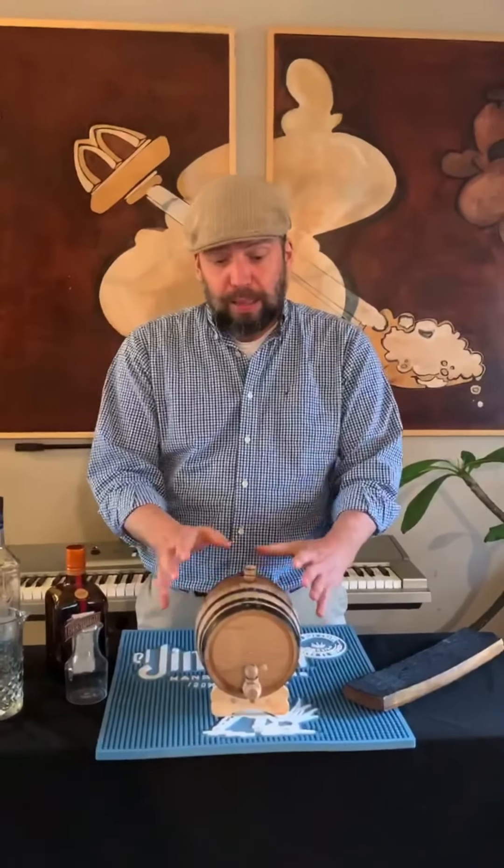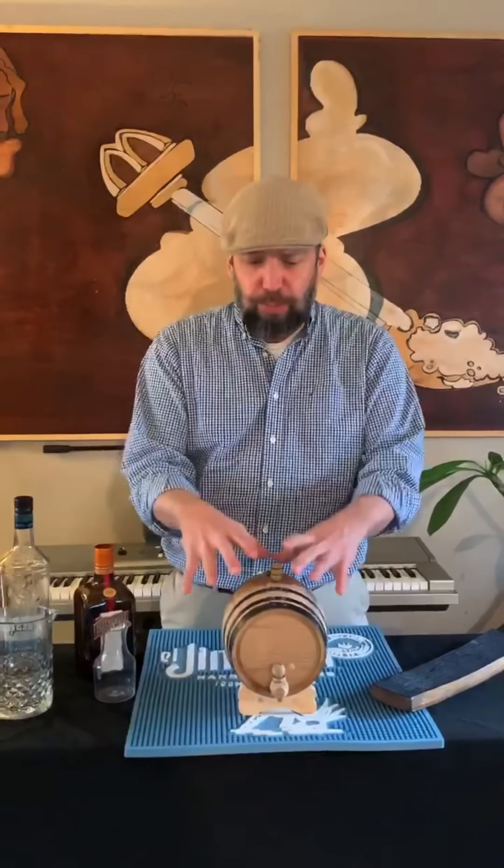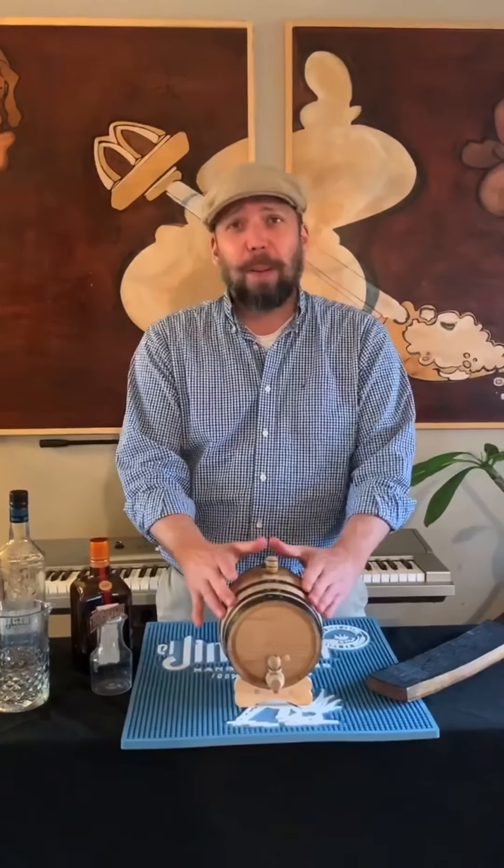That should happen in about two weeks. So in about two to two-and-a-half weeks, we're going to sample this and see where we're at. By Cinco de Mayo, we should be ready to add our citrus.